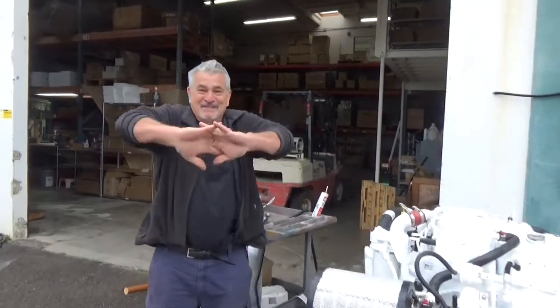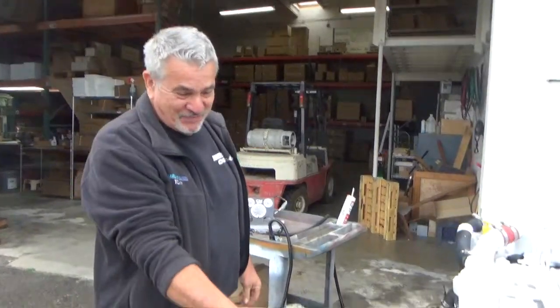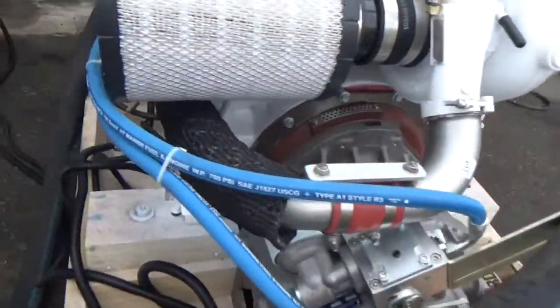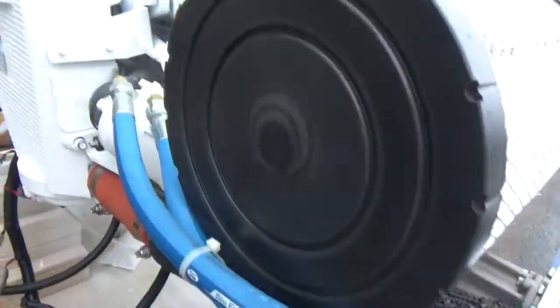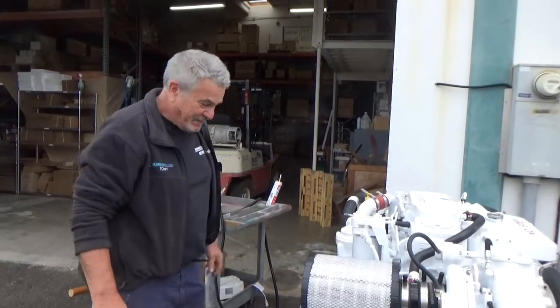Hey, this is hola hola number three. Adrian, a couple changes, although everything's interchangeable. We have new Coast Guard blue hoses now. The other ones were Coast Guard too, but not quite as pretty. Other than that, everything should be completely interchangeable.